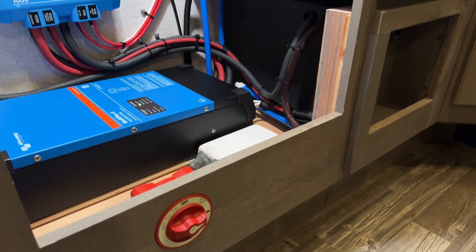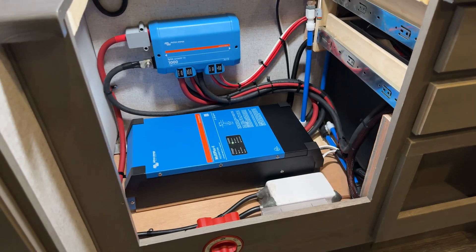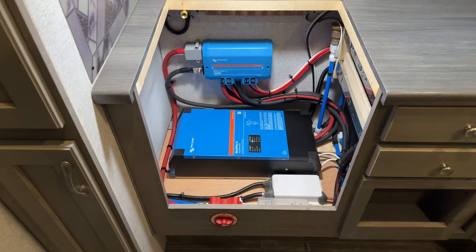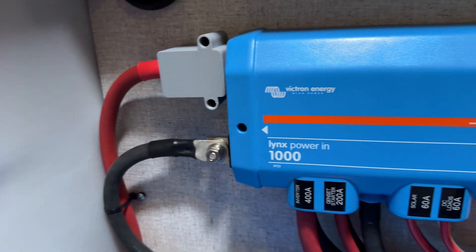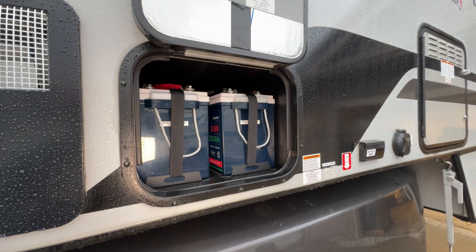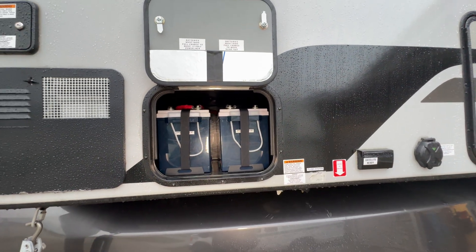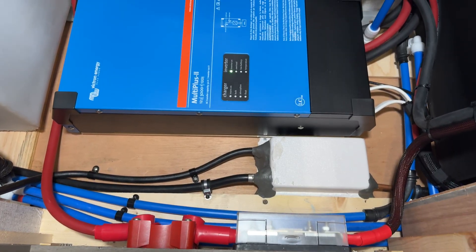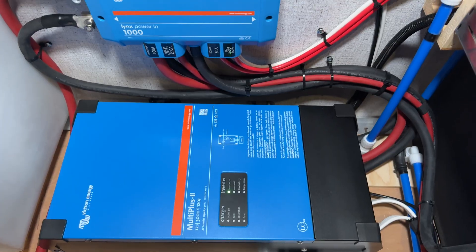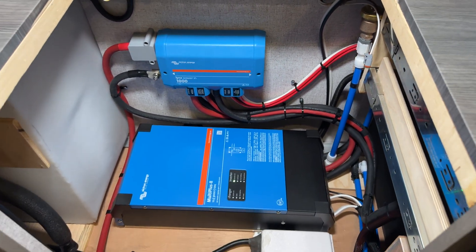We've done some testing here. We've been running the air conditioner and the microwave simultaneously — no issues. We've been running the charger function in the MultiPlus through both shore power and off of the generator, and everything seems to be working well. I'm going to throw this stove back in and give the customer a call to have them pick up this unit. Again, this is Dan from NAGFAB Vehicle Power and Lighting. We're located in Marion, Iowa. If you're anywhere in the eastern Iowa, western Illinois, or southwest Wisconsin area and you're looking to add solar, an inverter, or any sort of battery system to your camper, feel free to reach out at NAGFAB.com. We'd be happy to get you set up. Thanks for watching.